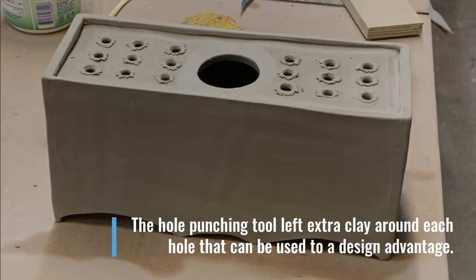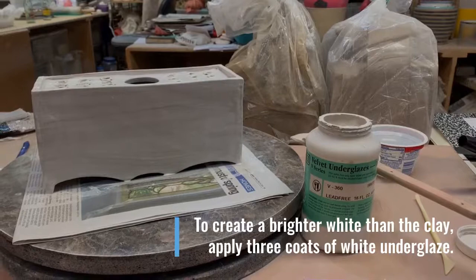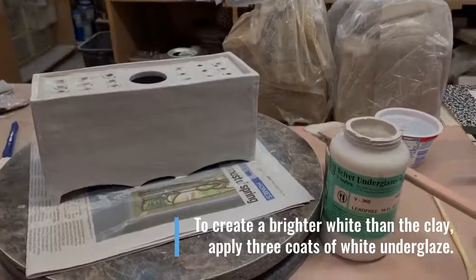You can see I did decide to leave the extra clay from the hole punch tool. Original Delftware used tin glaze to make it very white. For me instead, I'm just using three coats of a bright white underglaze. Next, we bisque fire the piece so that we can add our cobalt design.